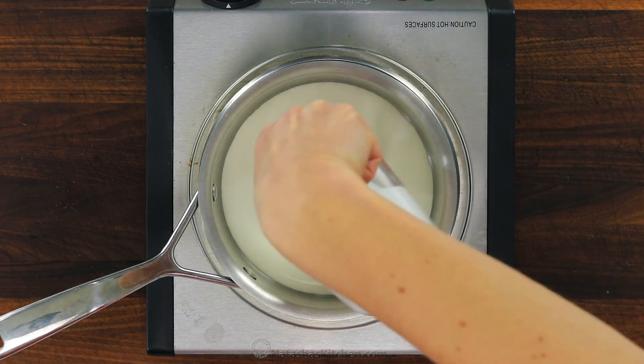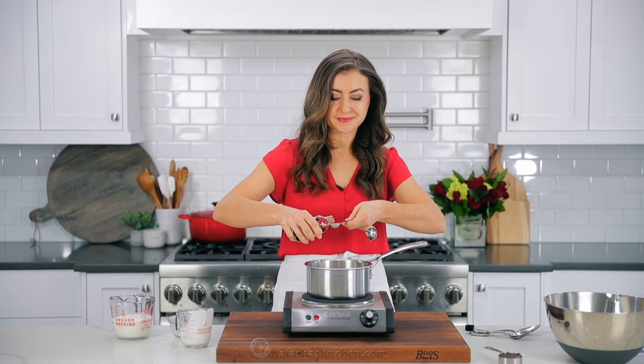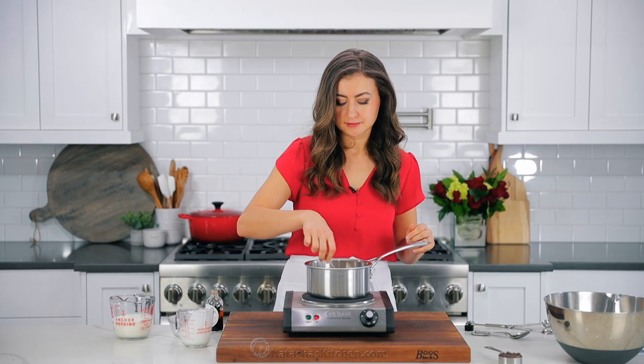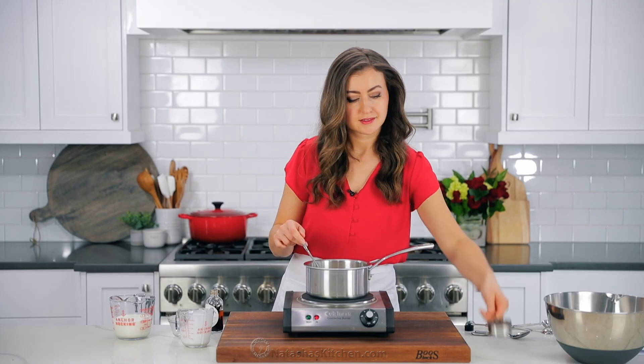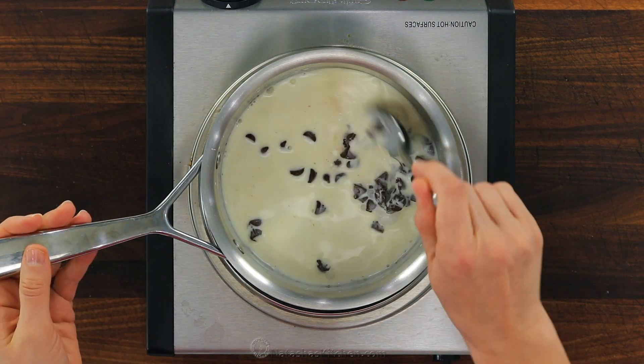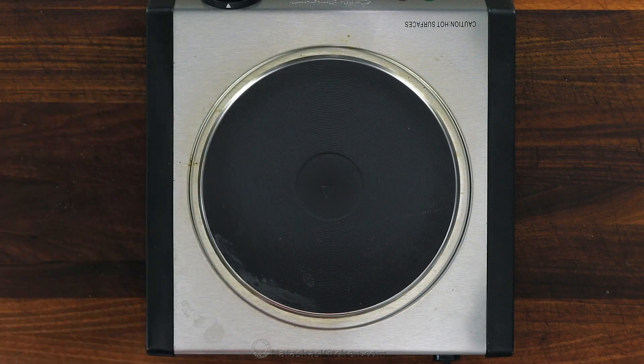Since soufflés are best enjoyed fresh, while they're baking I like to make the toppings so they're ready to go. To make a chocolate sauce, in a small saucepan combine one-third cup of heavy whipping cream, one tablespoon of granulated sugar, and one and a half teaspoons of vanilla extract. Add two ounces of semi-sweet or bittersweet chocolate chips and stir until the chocolate is melted.